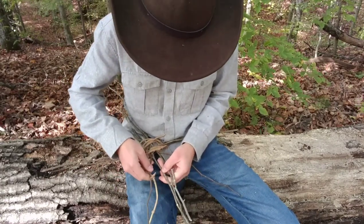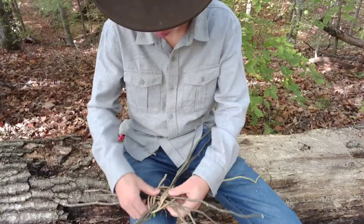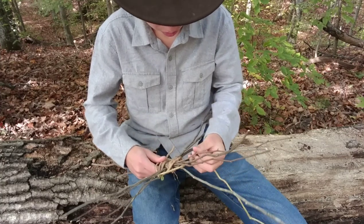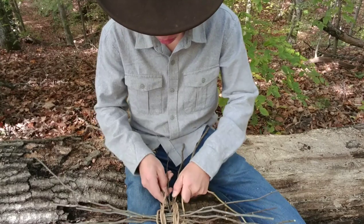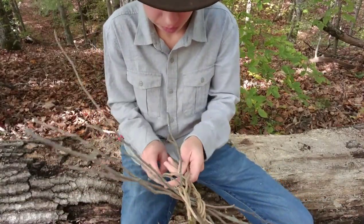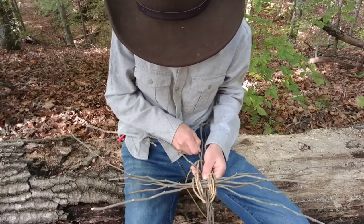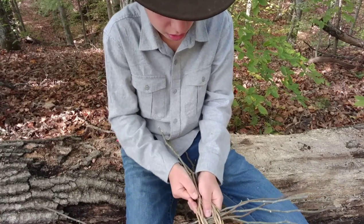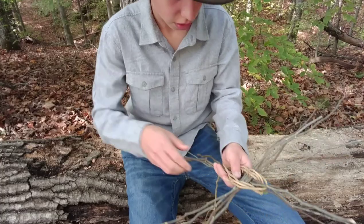Over that one, under this, over this, under this, over this — pull it tight. Over this, under that. I can't say I'm an expert basket weaver, but I know how to do it and I can make a very rough basket. If we find that one of our spokes is too short and too long on the other side, just give that guy a yank and try not to break it — there we go.